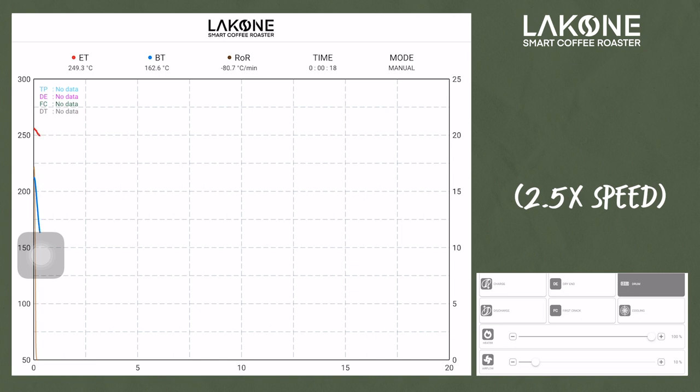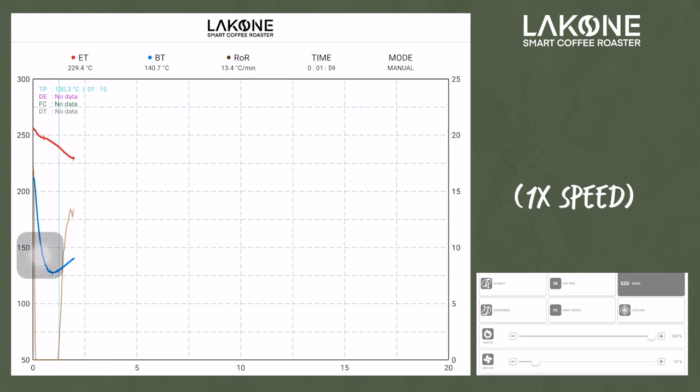We use a higher charge temperature because we need soaking by convection using the hot air inside the drum, which gives a proper development. In the first phase, the coffee undergoes an endothermic process — this is when the coffee absorbs hot air from outside. When there is a turning point, I add temperature at full 100% to get the coffee properly into the drying process. The endothermic process develops the inside of the coffee bean itself.